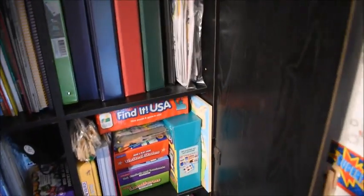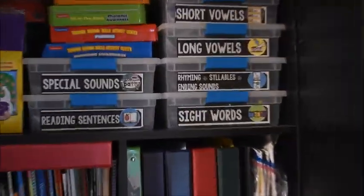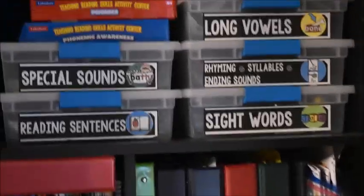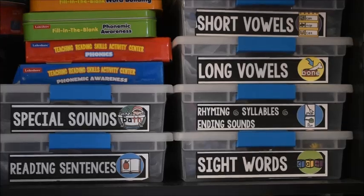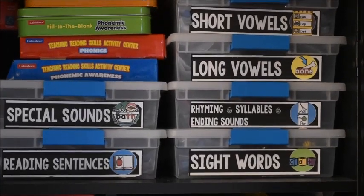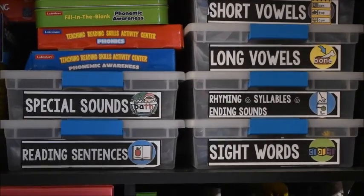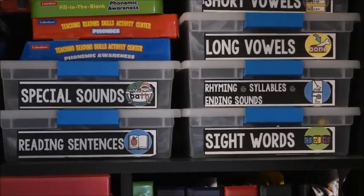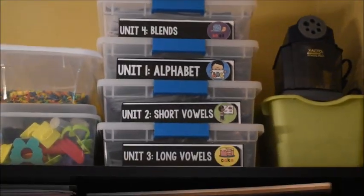The cabinet over here is pretty well organized. I tried to keep this one mostly reading and literacy stuff. Up here are all activities I've made — you can see labels for short vowels, long vowels, rhyming, sight words, all that kind of stuff. They go along with what I have up here, which is my Phonics for Reading program, so all of that is there.